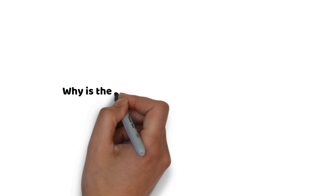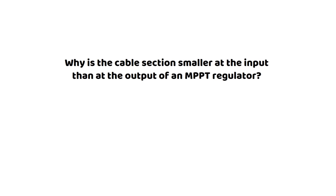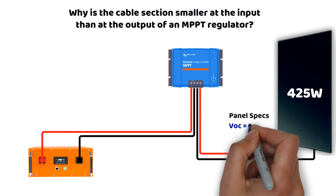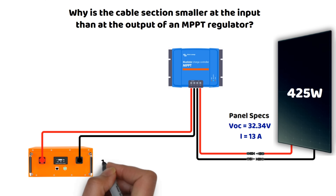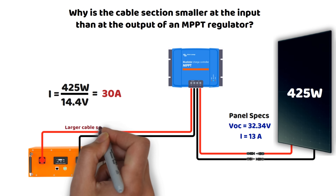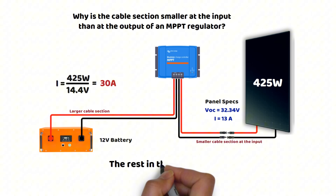Why is the cable section smaller on the input side than on the output side of an MPPT controller? The answer comes down to the difference in voltage and current due to the way the MPPT functions. For example, if you have a 425-watt solar panel with an operating voltage of 32.34 volts, the input current to the MPPT will be around 13 amperes. The output current is calculated by dividing the power by the charging voltage of a 12-volt battery (about 14.4 volts), giving us an output current of approximately 30 amperes. This difference directly impacts the required cable section. I have also created calculators that you can find in the description to help you calculate it.